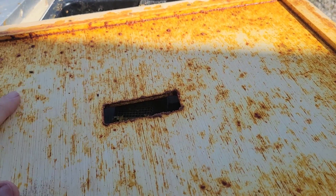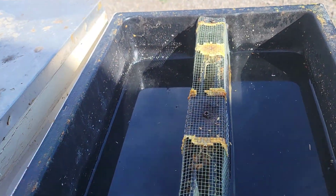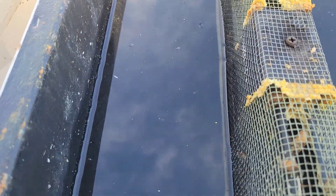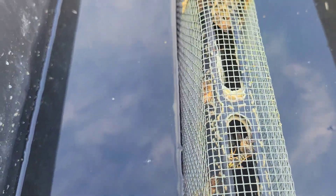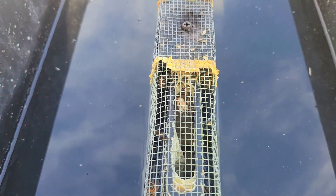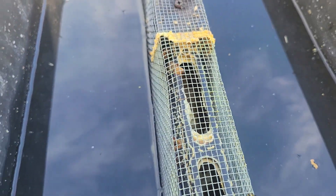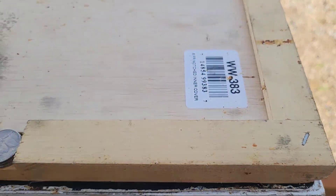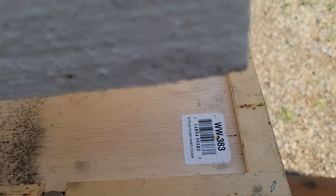That is perfectly dry everywhere. There's no moisture, no condensation, not even any dampness. And right here I've got some nectar that I'm feeding them. So even with the nectar and the bees working in here, creating heat, there's no condensation, no humidity buildup inside of the hive.